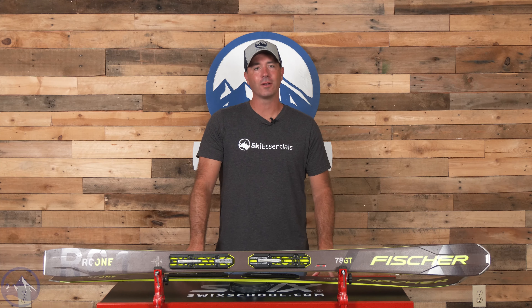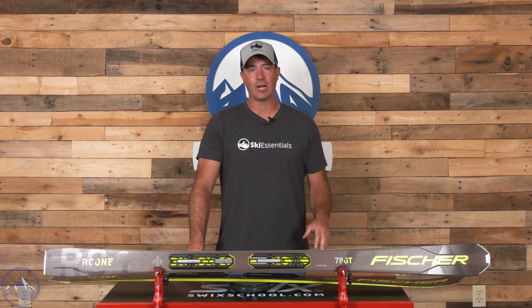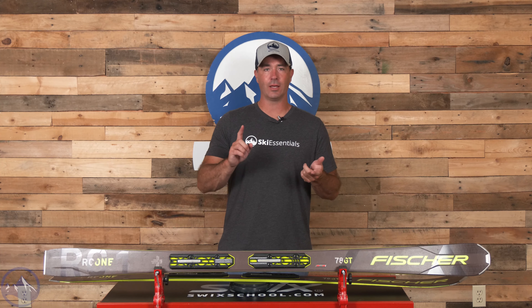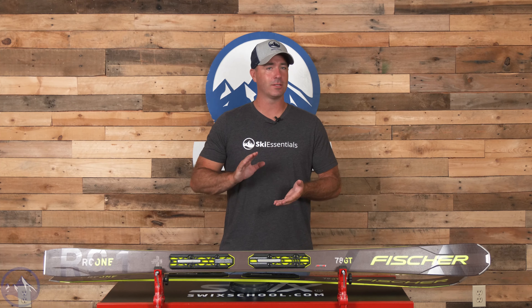Hey skiers, it's Bob with SkiEssentials.com. Welcome to our 2024 ski test. We've got a Fischer RC1 78 GT for you today — just a great frontside option for a wide range of skiers.